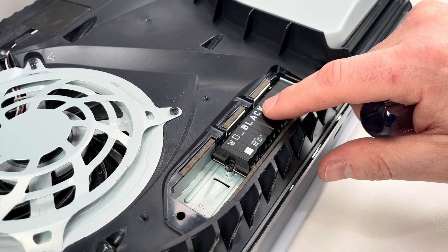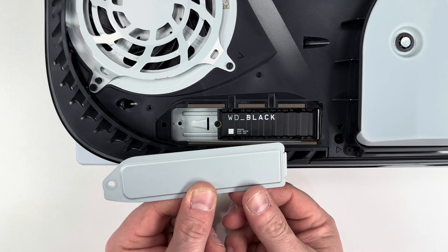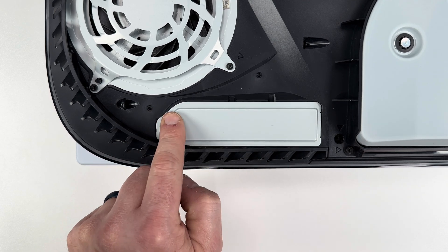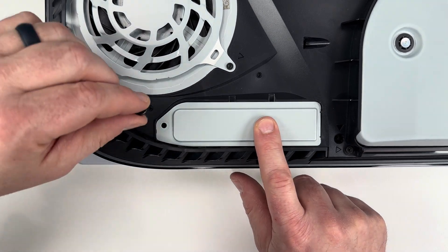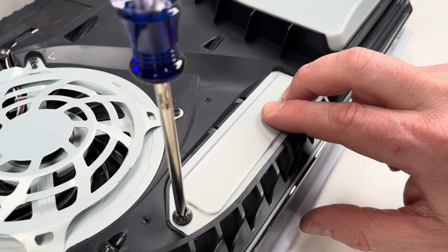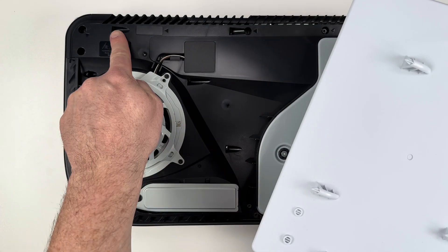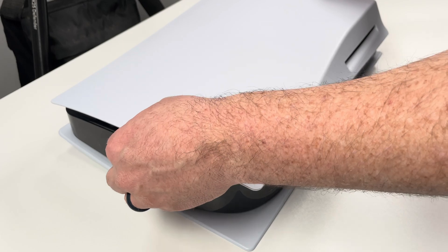With that screw tightened, the SSD is now installed, so I'm going to put everything back together starting with this metal plate. There's a slight edge on the metal plate that will help it lock in place, so once it's set, I can tighten it down with a screw. Now I'm good to install the plastic cover by aligning the tabs to the notches on the PlayStation, then sliding it left until it locks in place.